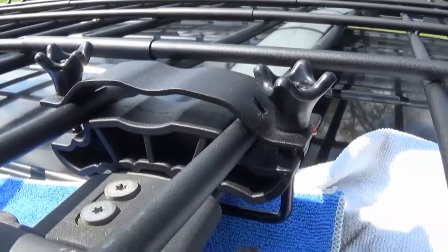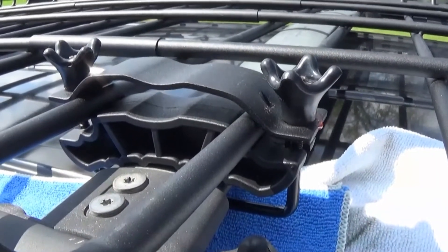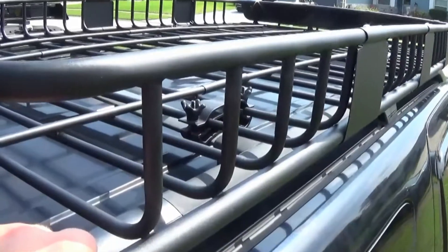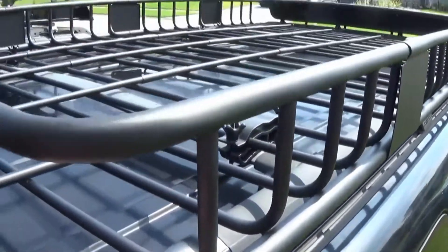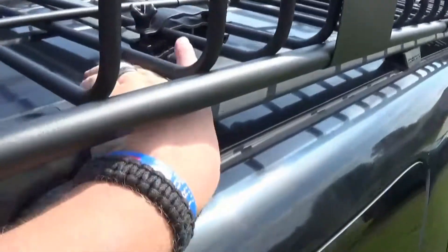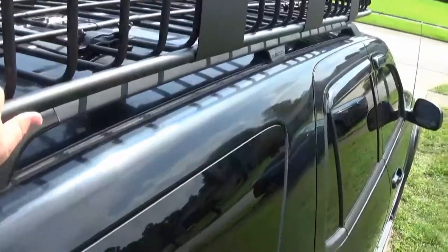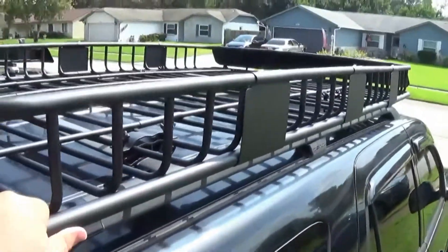We got this crossbar clamp on — we're going to leave it loose for now so if we need to do any adjustments to the roof rack we can. Let's repeat the process for the other three clamps. We got all the crossbar clamps tightened down and all the screws for the rail tightened — you can see this basket is on here pretty good.